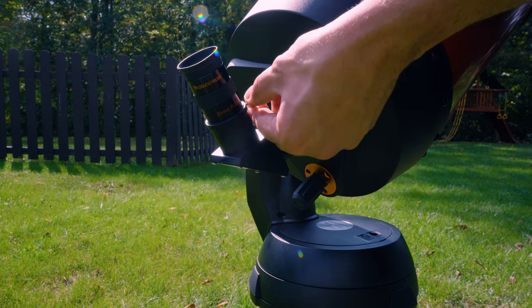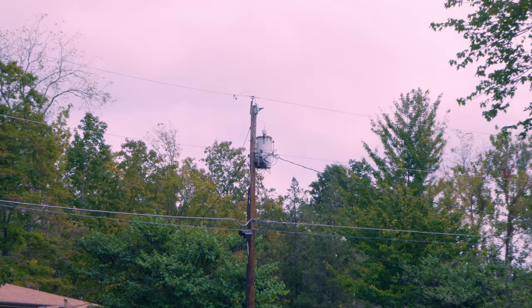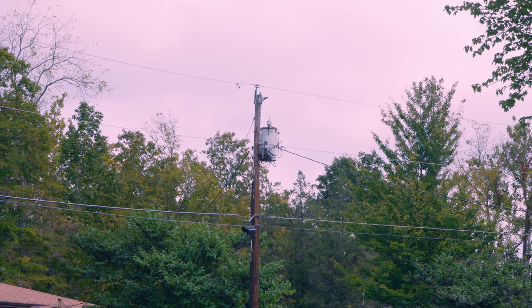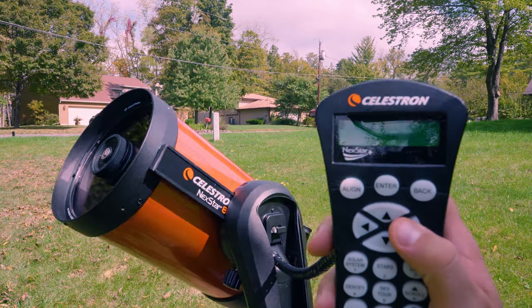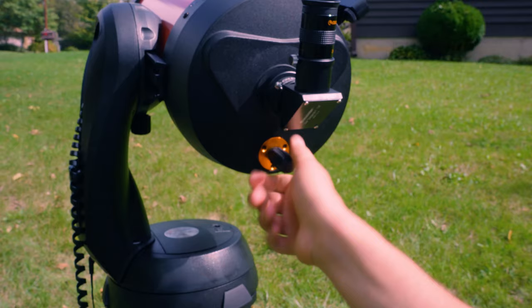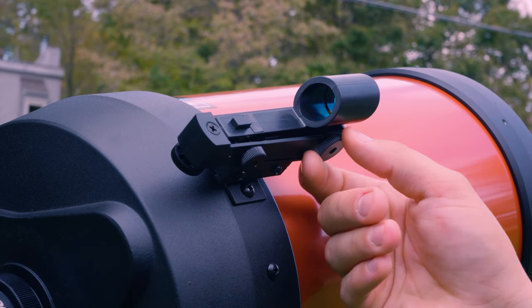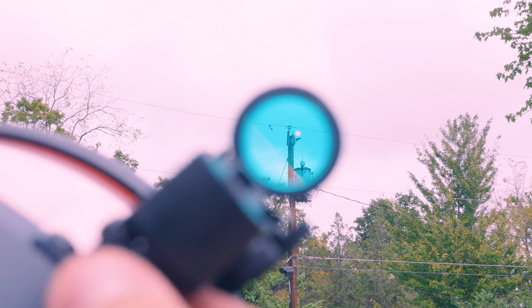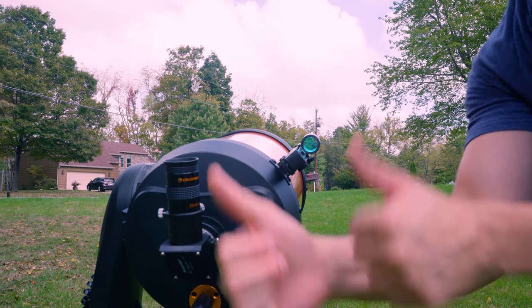Now you're ready to start aligning your red dot finder scope. Calibrating your red dot finder to your eyepiece is quite simple. We recommend doing this during the daytime by pointing to something on the horizon. Power on your mount, then use the directional pads on the hand controller to point to something on the horizon. Once pointed there, make sure whatever you're looking at is in focus through your eyepiece — you may have to crank the focus knob left or right several times. Once you've focused and verified an object through your eyepiece, use the dials on the right side and bottom of the red dot finder, twisting them left and right and up and down until the red dot is pointed directly at the same object. Once completed, your red dot finder should be perfectly calibrated to your eyepiece.